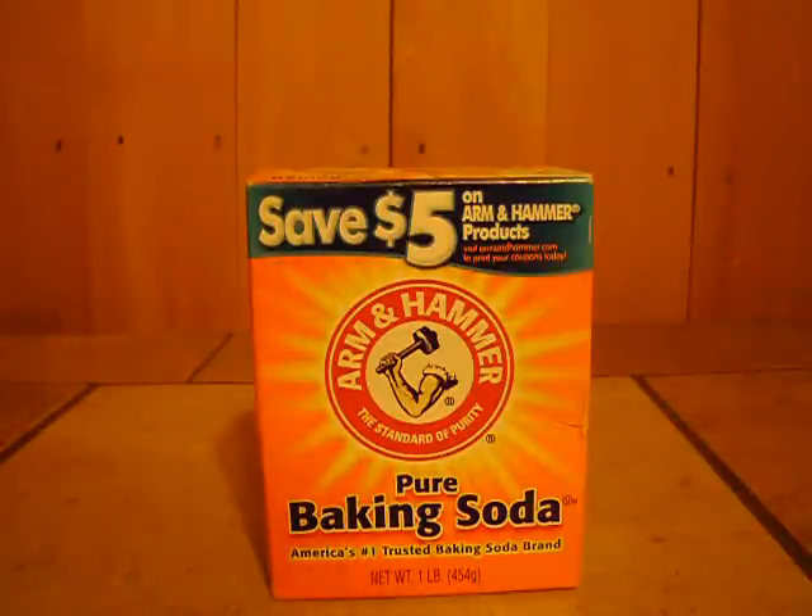You can put it under your sinks and along your basement windows to repel ants and roaches. You can't let those little critters eating up all your preps.